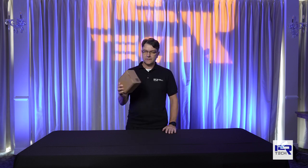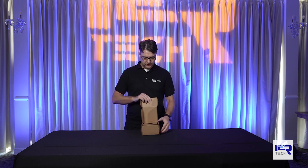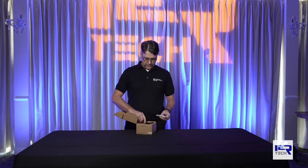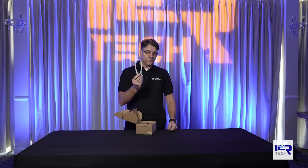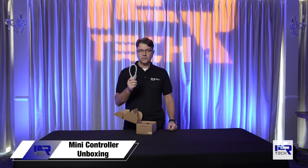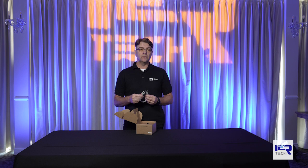You will get a box just like this one in the mail, and inside the box you will find a couple of things. You will find a USB cable that allows you to power and connect the controller to a PC or Mac to do all the settings and programming.